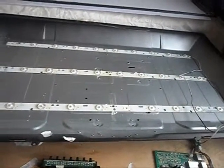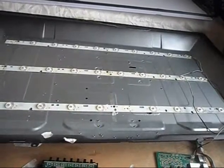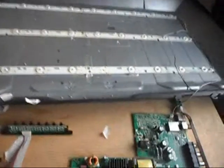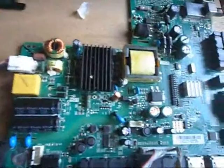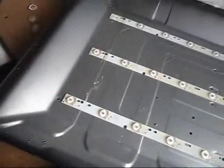During troubleshooting I found out there is a video signal but there is no backlight. So I decided to open the unit. Here's the motherboard and also the power supply, and these are the LED strips.